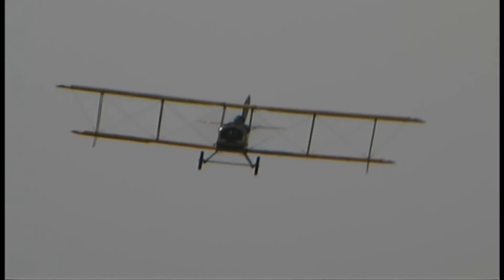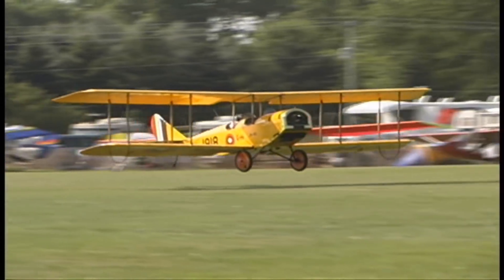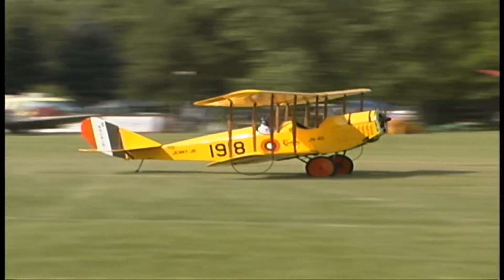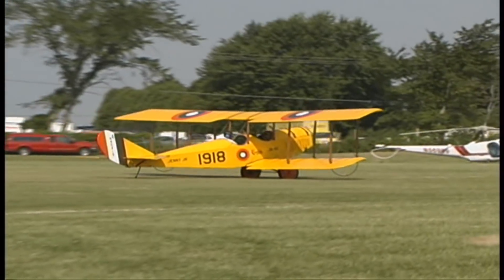What gave you the idea to build an airplane like this? I always wanted an open cockpit and I can't afford a Stearman, so I built this one. They're pretty reasonable and it works. Are you a conventional pilot? I've flown commercially all my life — almost 15,000 hours in the sky, about 160 hours short of 15,000.